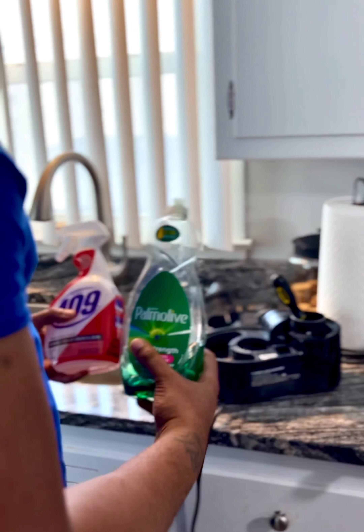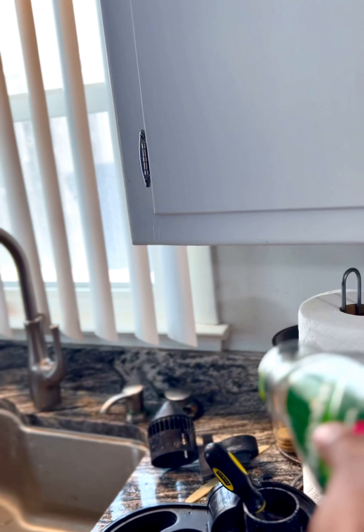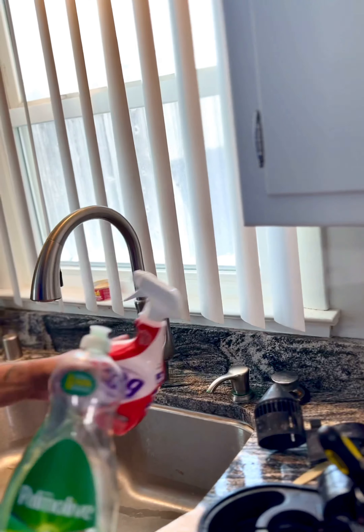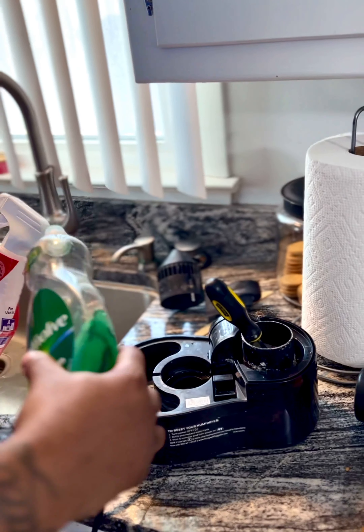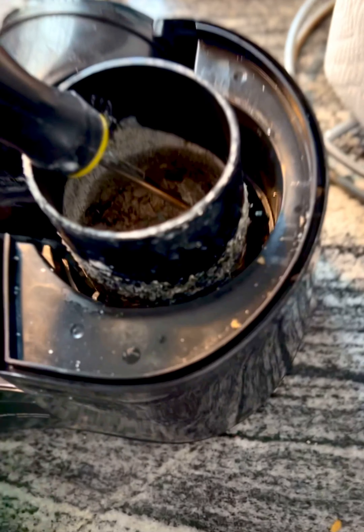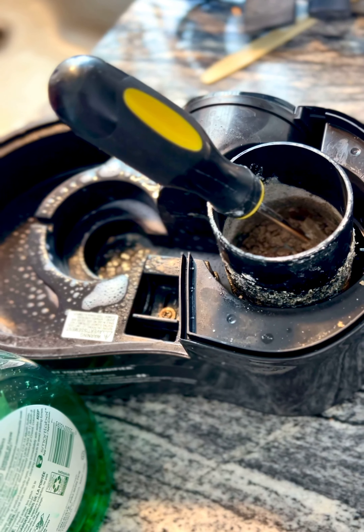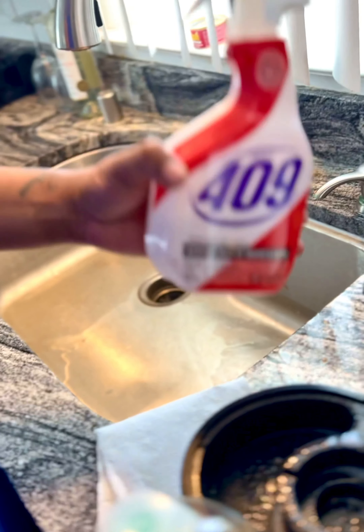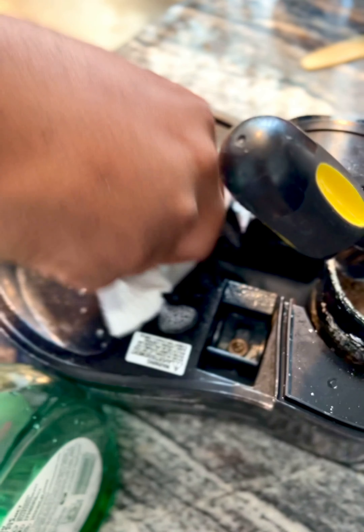So clean that out. You're gonna need Palmolive — pour it in there with hot water and let it sit down inside of there. And you're gonna need your 409 to clean out the rest of this around here. 409 — I say that's the best on the market, that's just my personal preference. You can use whatever you choose as long as it's strong enough. Wipe this out really good.